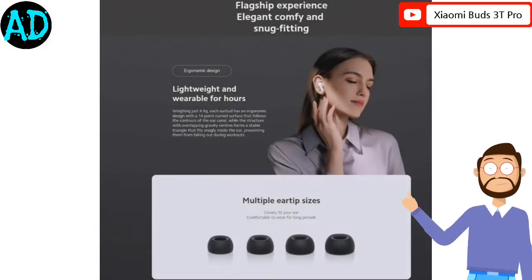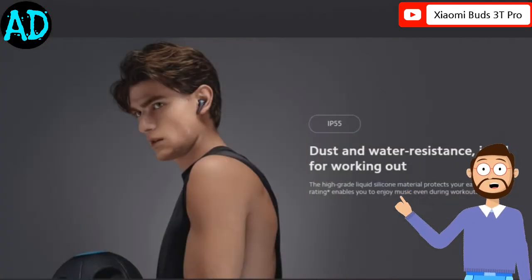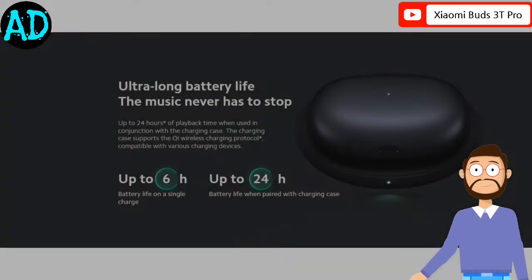Xiaomi has not confirmed how long it will take to recharge the earbuds using a wireless charger. The Xiaomi Buds 3T Pro are priced at 169 euros in the eurozone.